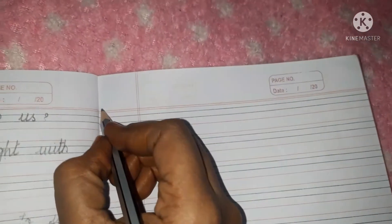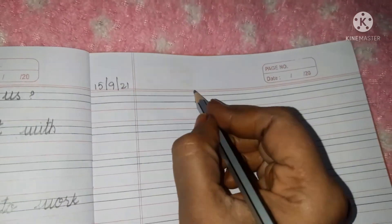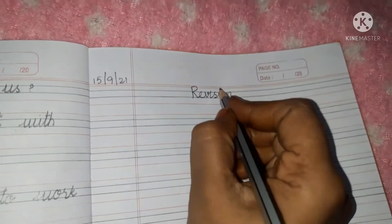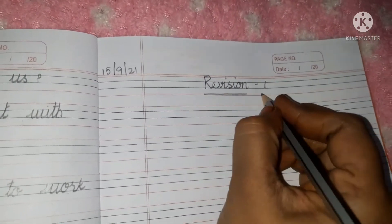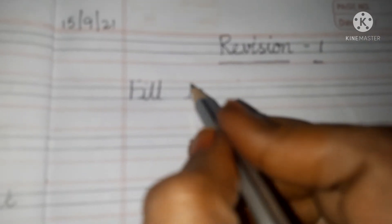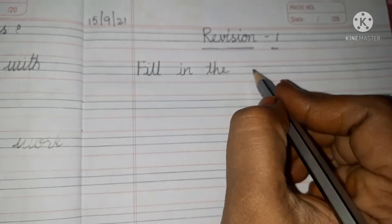Open your EVSHW book children. Write today's date: 15-9-21. Revision — R-E-V-I-S-I-O-N — Revision 1. Underline with your crayon. Fill in the blanks. Write the heading: Fill in the blanks.